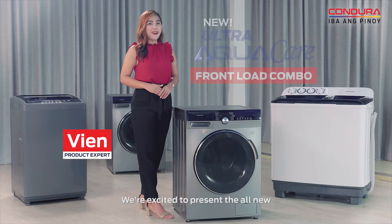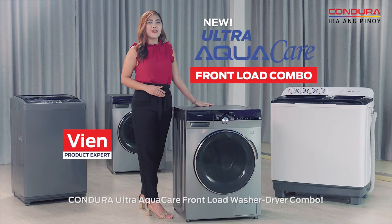We're excited to present the all-new Kondura Ultra AquaCare Front Load Washer Dryer Combo.